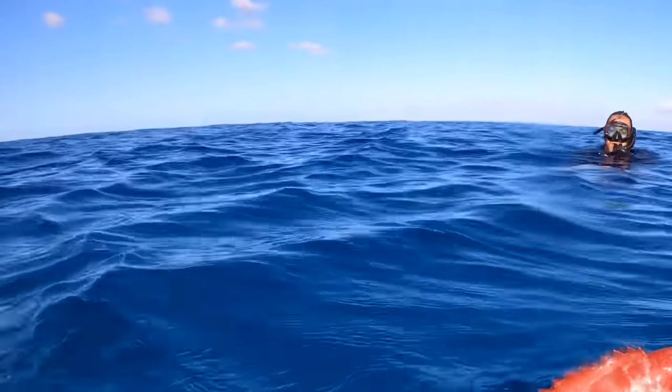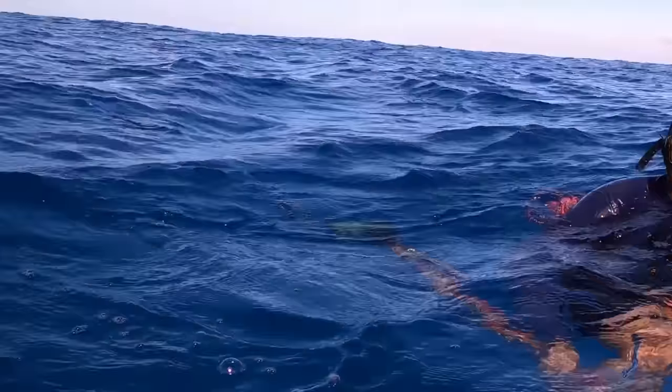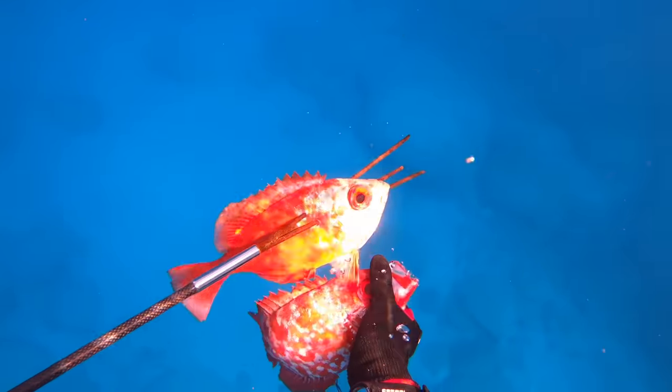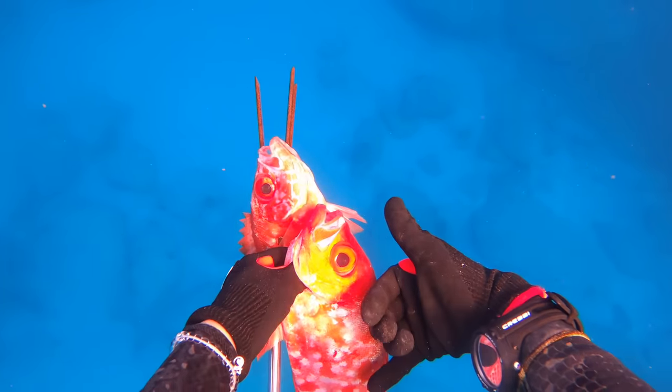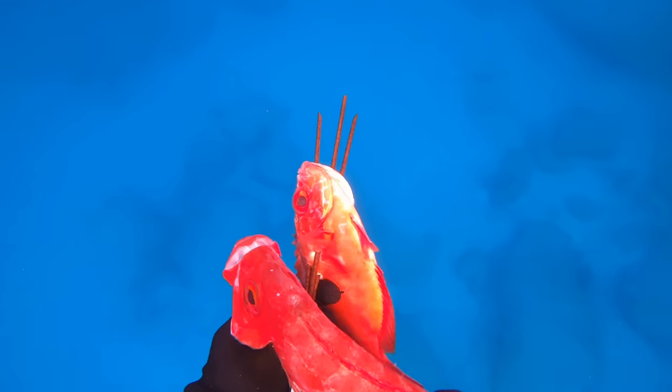That might be the biggest aveil veil I've ever shot. I was actually super stoked on this one. It's hard to tell on camera how big he was, but I'll show it when we're back on land. One of the biggest aveil veils I've ever seen.